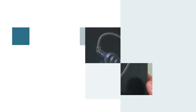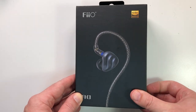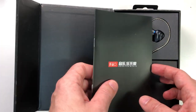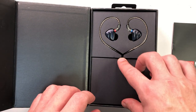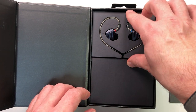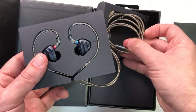Here we have the Fiio FH3, which is a two balanced armature and one dynamic driver pair of inexpensive IEMs. Fiio sent me this pair for free to review. I'm not doing cheap IEMs so much anymore, but I thought why not give them a go, because people do ask me about the cheaper stuff.